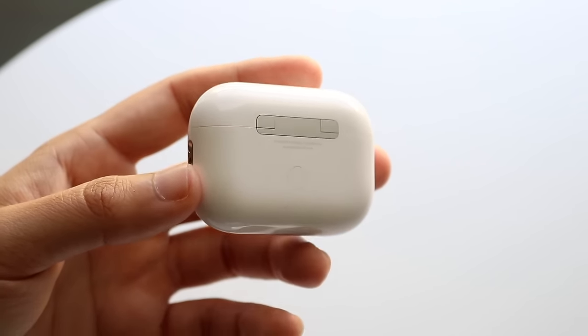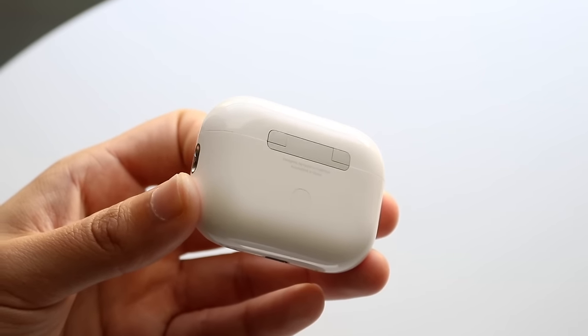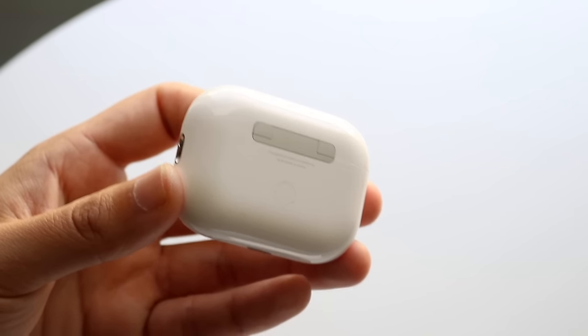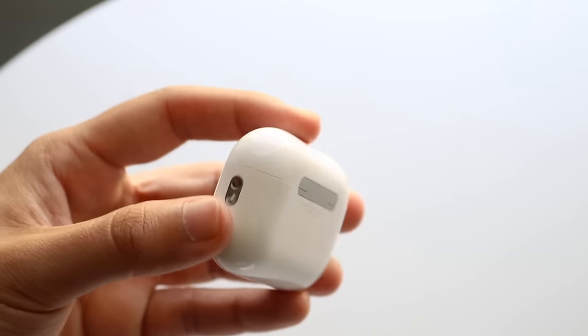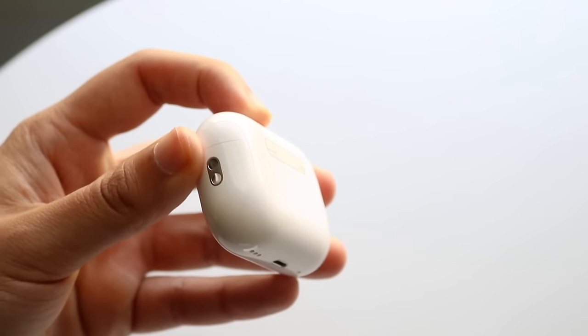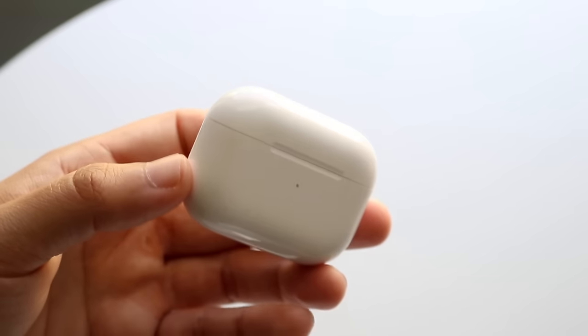On the back, there's a reset button that can put your AirPods into pairing mode. If you open the case and hold this button down, it will put your AirPods into pairing mode, which we'll get into in a second. On the side, there's a small lanyard slot where you can attach a lanyard if you want that capability.